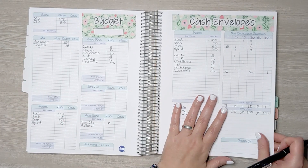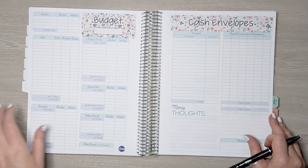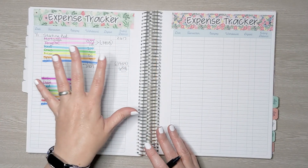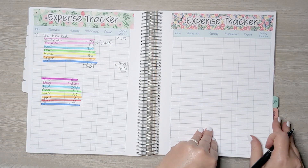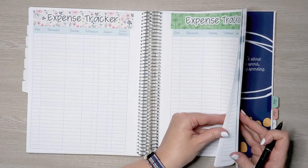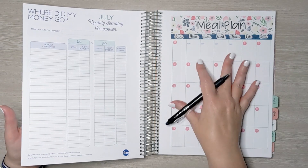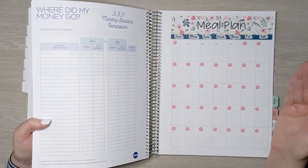Here are the budget and cash envelope stickers: week one, week two, week three, and week four. And then I have four expense trackers — here's week one, which we've already finished, that's why it's all filled out, then week two, week three, and week four. I also have a meal plan kit for the back. I've been bad with meal planning and haven't used this page for a couple of months, but it's a pretty page and could be useful.